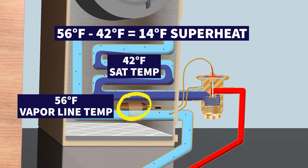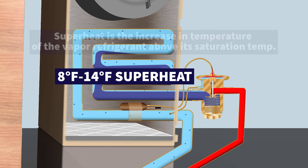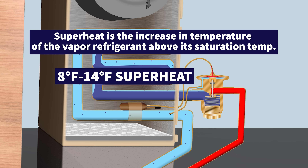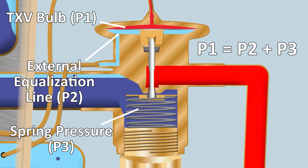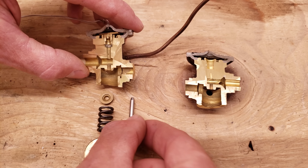In this example you have a 42-degree saturated temperature in the middle of the evaporator coil and 56-degree vapor exiting, giving a superheat of 14 degrees. The job of the TXV is to hold a superheat of roughly 8 to 14 degrees across the coil, achieved through three pressures: P1 equals P2 plus P3.